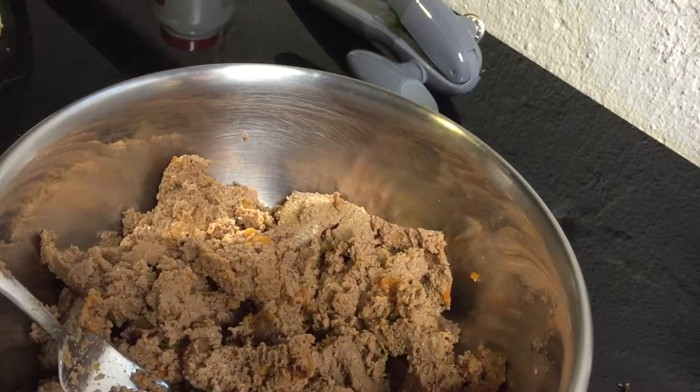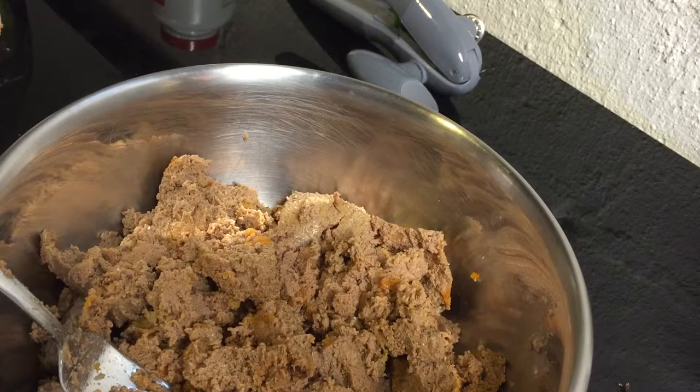And again, I will mix this with dry food and then see how they like it.